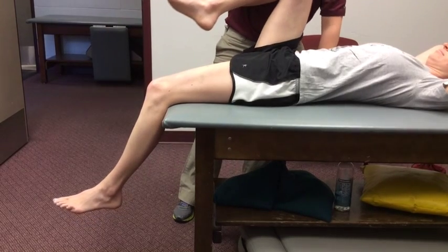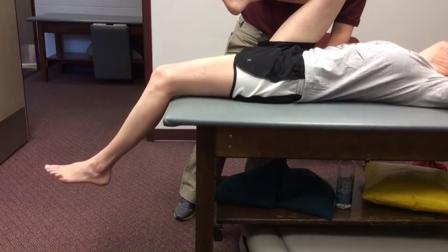A modified position places the patient's knee of the test leg off the table.